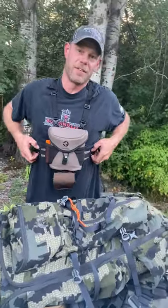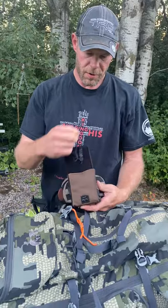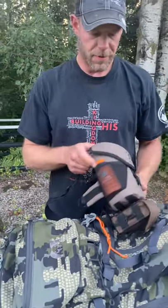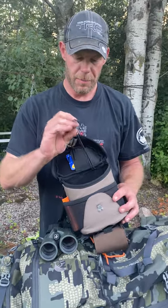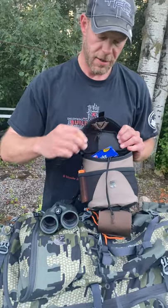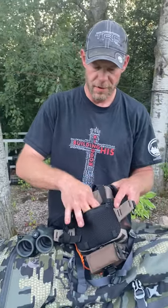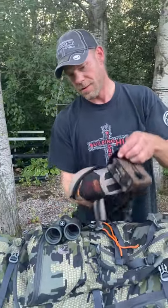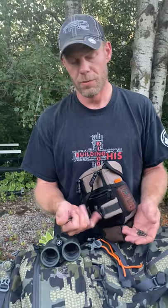I know there are some high dollar expensive bino harnesses out there. This one was $65 from Gear Rack — comes with a rangefinder pouch, a spot for your wind indicator, calls on the side, binos inside, and a tether if you want to clip your binos to it. More storage inside — for me that's anti-fog wipes and some lens cleaner. Then on the back I consider a couple essential things: extra calls, and if something would ever happen to that sight on my bow, I have just the Allen wrenches I needed.